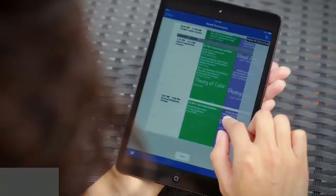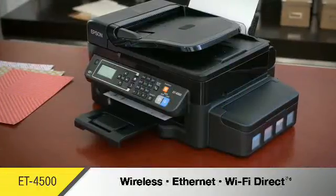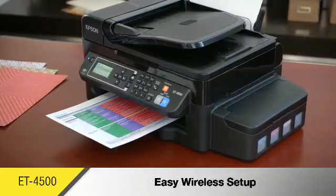The ET4500 features built-in wireless to easily print from tablets and smartphones. Wireless, Ethernet, and Wi-Fi Direct make it easy to connect with your computer, with or without a network.